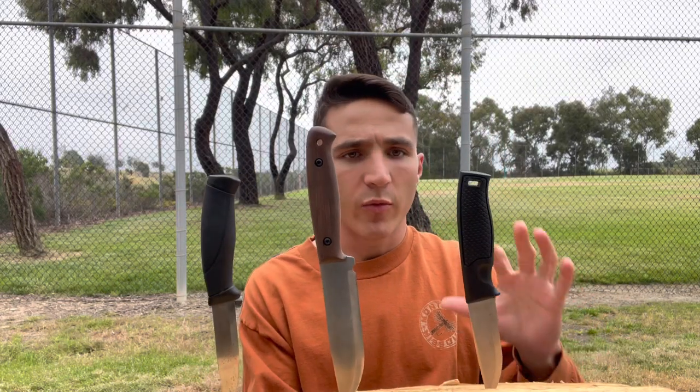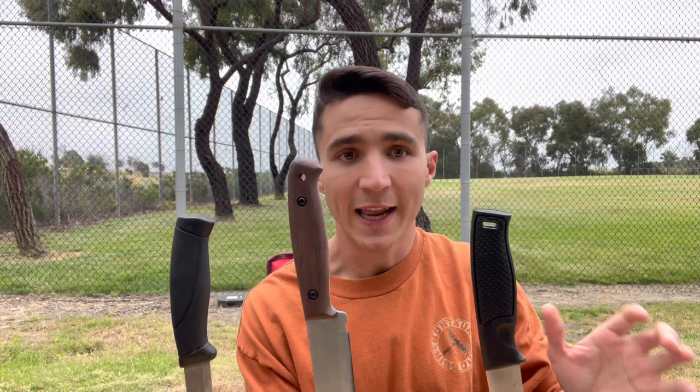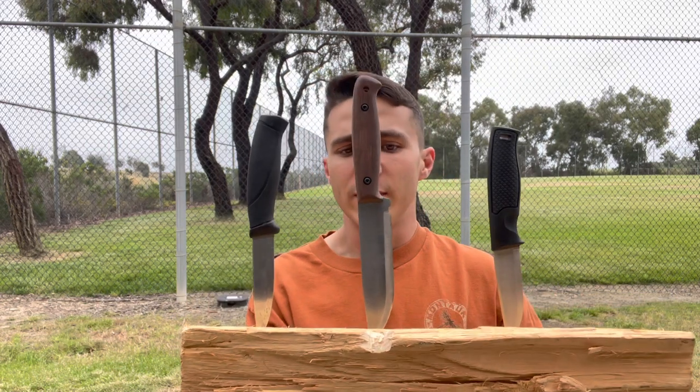Welcome back to another episode of Hey Boca Outdoors. Today I'm going to be going over three great inexpensive Scandi grind fixed blades. I think Scandi grinds are the best for bushcraft — at least one of the best. Not so great at food prep in my experience, but just an overall great camp knife.